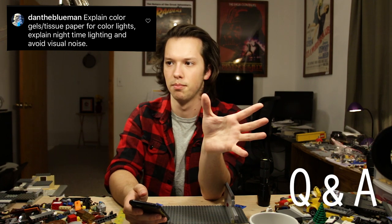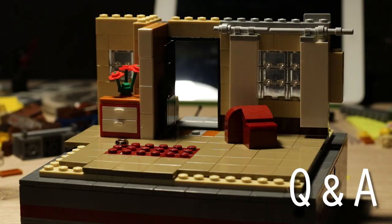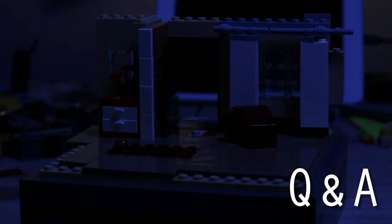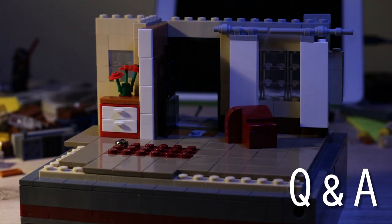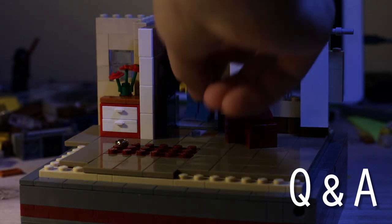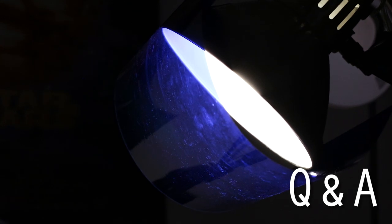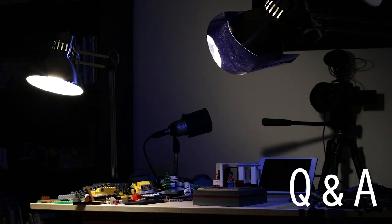I wouldn't personally use LED lights that change color because the way the camera processes those colors — especially blue — doesn't turn out as nice. I would much prefer gels over colored lights. For nighttime lighting, it's really a balance: you have your harsh blue gel that acts as the moonlight, and then you work with a little bit of fill or backlight that doesn't have to be blue — just keep it very dim around your set. Blue equals night.